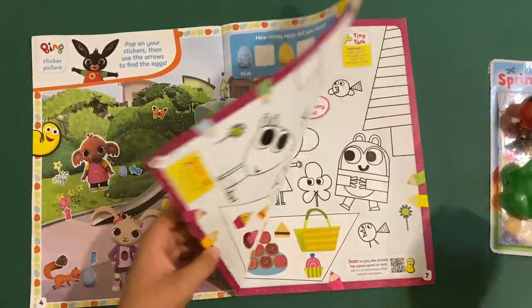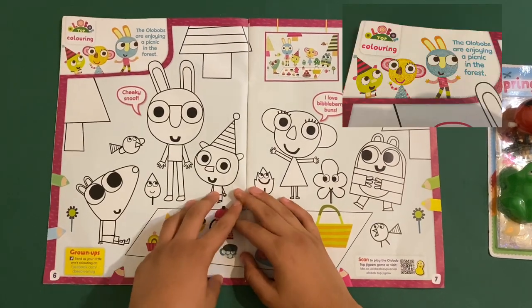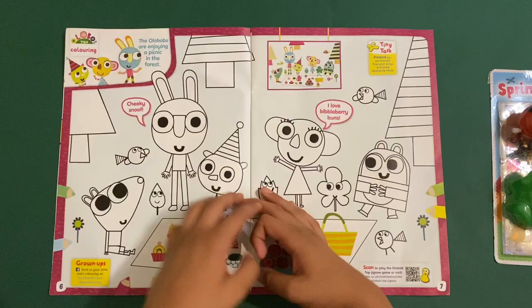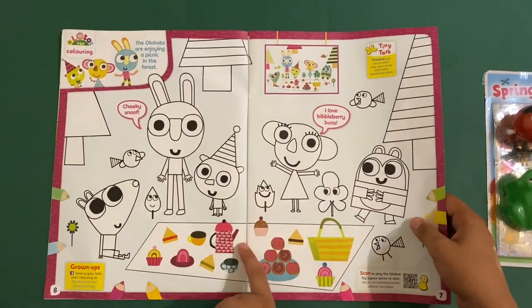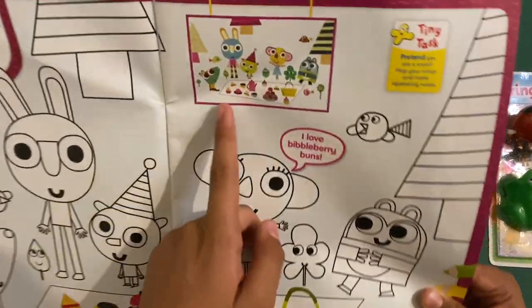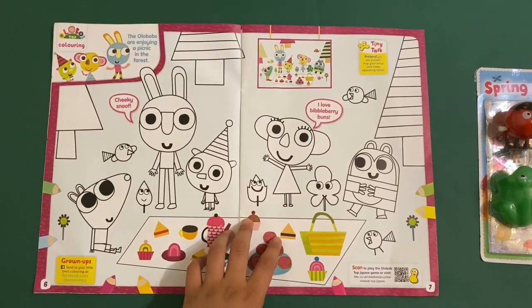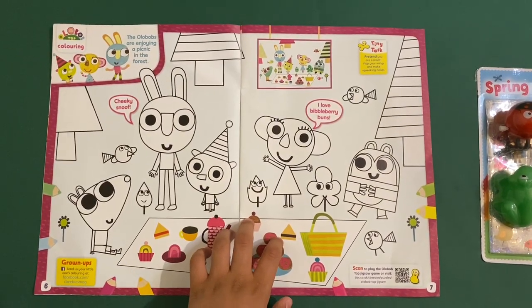That's that page. Then we've got this Olibop Top page — the Odd Blobs are enjoying a picnic in the forest. It's a coloring-in page except for the food. I haven't watched Olibop Top; I'm going to have to watch it — it sounds like a very nice show.